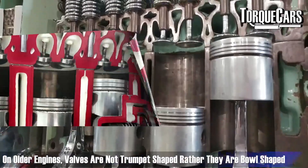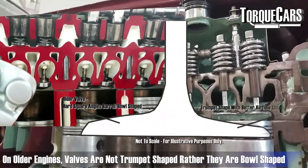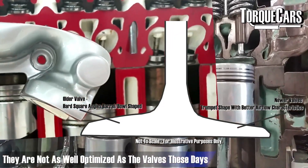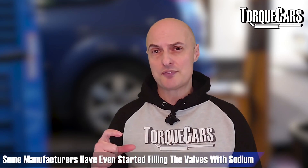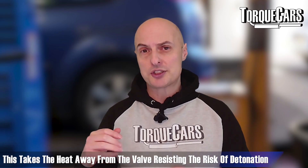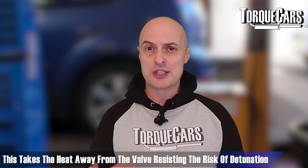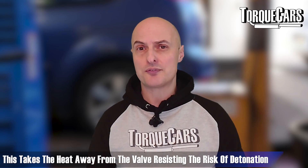On this older engine, the valves are not the regular trumpet shape we'd normally associate with modern engines — they're much more barrel-shaped. They were certainly effective back then but weren't optimized for power the way a modern engine would be. On a typical modern engine, a lot of technology has gone into the valves, and some manufacturers have even started filling valves with sodium, which draws heat away from the valve and resists the risk of detonation or knock from hot spots on the valve.